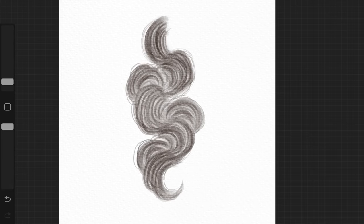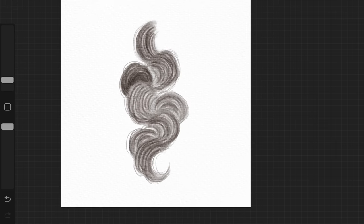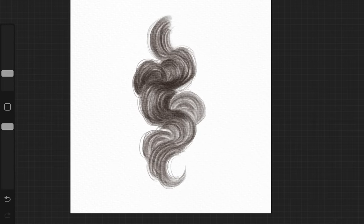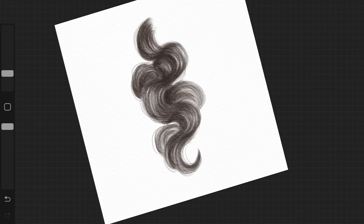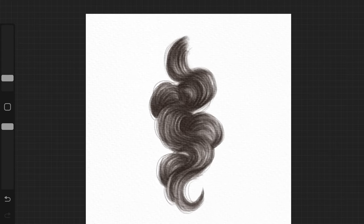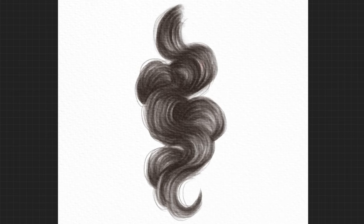Once I was happy with that, we start the shading part — doing it on the layer where we filled up the gaps. I haven't changed the color; I'm just putting more pressure onto the screen wherever I want shadows, which creates a darker-looking color. This step is really essential — adding these shadows makes the whole drawing look so much more realistic. I'm only applying this technique over areas where I think there should be shadow.